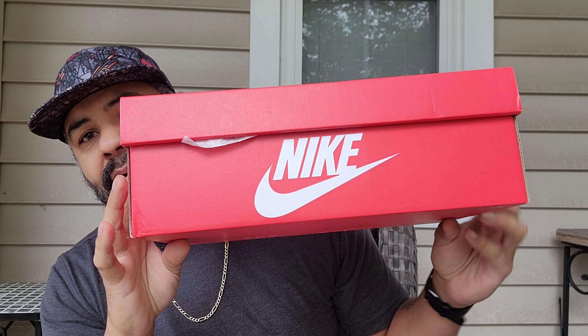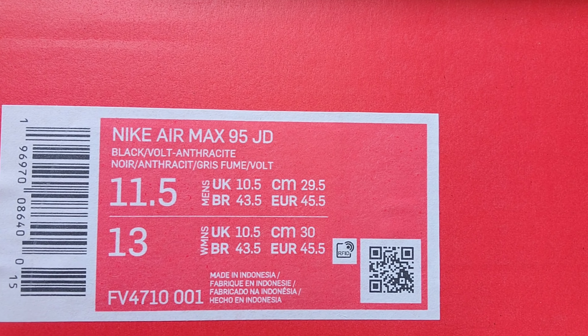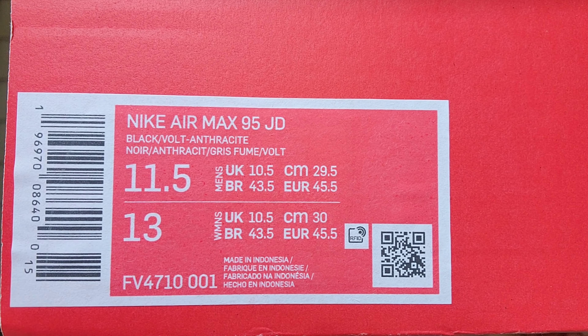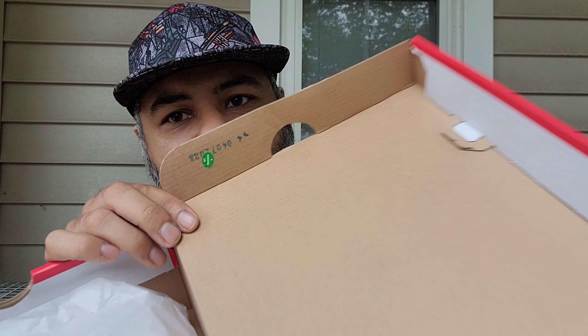You got your red and white Nike box — the classic sportswear box. The tag reads: Nike Air Max 95 JD Black Vault Anchor. The colorway is FV4710-001, made in Indonesia. You've got your quality control sticker, tissue paper, and your YCM sticker.